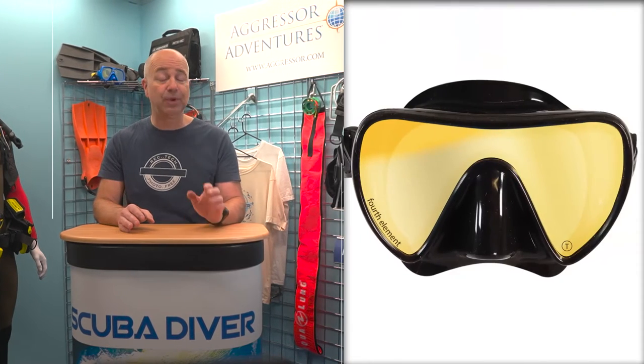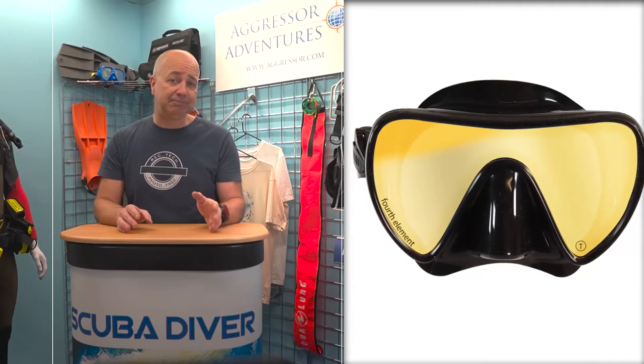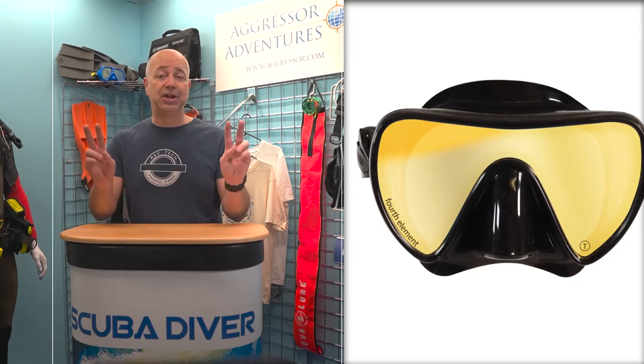Fourth Element are well known for their wetsuits, drysuits and undergarments, but now the company has made its first foray into diving hardware with the Scout Mask. As you would expect with it being Fourth Element, it is not just a straightforward dive mask.